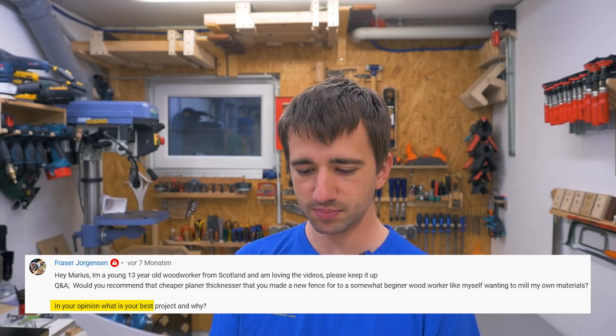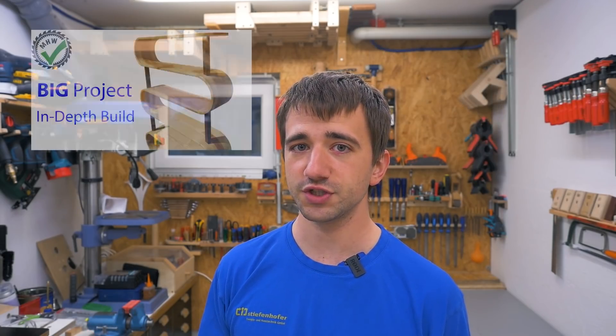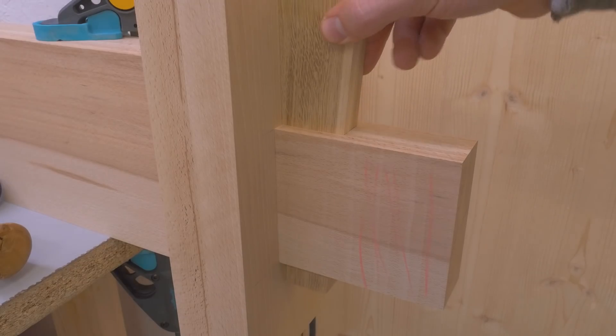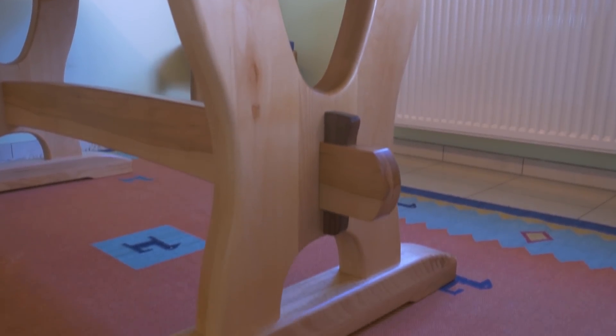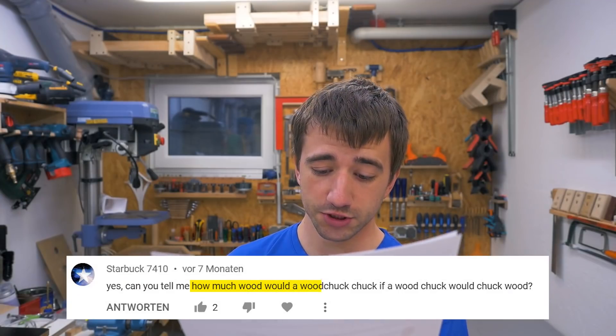In your opinion, what is your best project and why? That is obviously my dining table build, closely followed by the curved shelf. It's the dining table because it was a really big challenge, it was something that was needed and now gets used every single day. I was able to make something that will probably outlast myself — hopefully. And same for the curved shelf — both were big challenging projects that I learned quite a lot from.